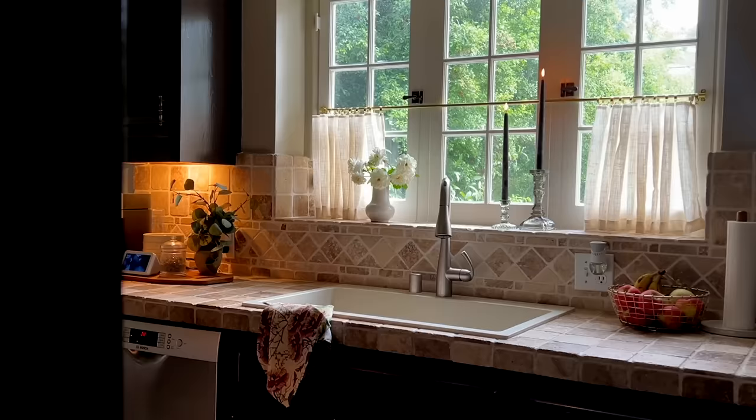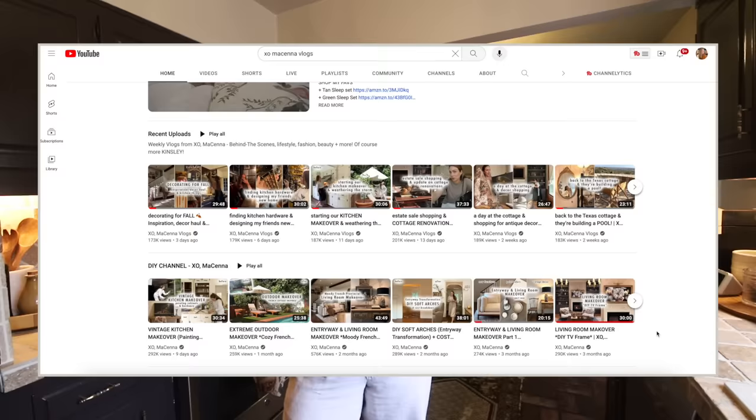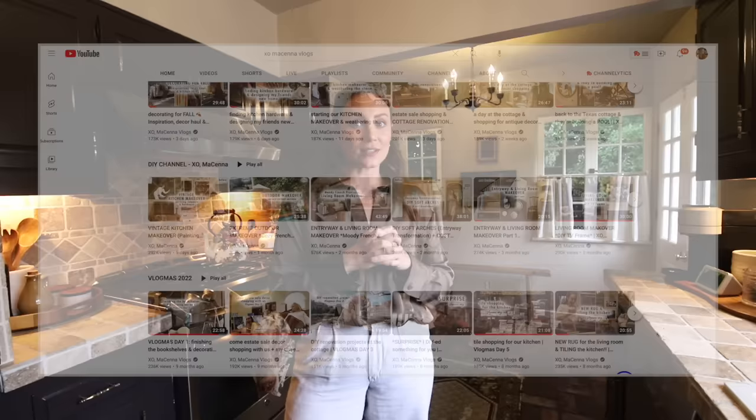I hope you guys enjoyed this two-part series making over our kitchen. I just wanted to warm it up and tie it into the front room, and it came out even better than I could have imagined. I've never done dark cabinets before so this was totally an experiment, and in a few years we will be renovating this entire space. But for the cost of $60 for the hardware, plus curtains and a gallon of paint, we completely transformed this space on a serious budget. If you're not subscribed, hit the subscribe button and the bell notification. I upload every Sunday plus two additional videos on my vlog channel.